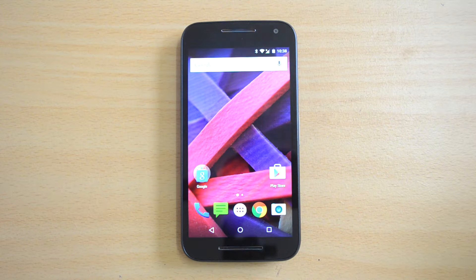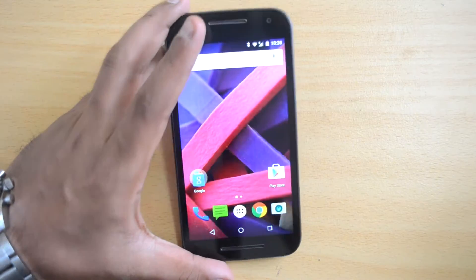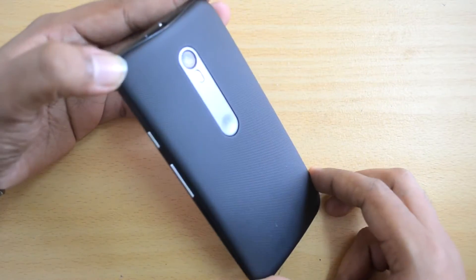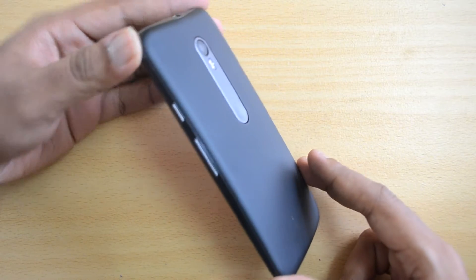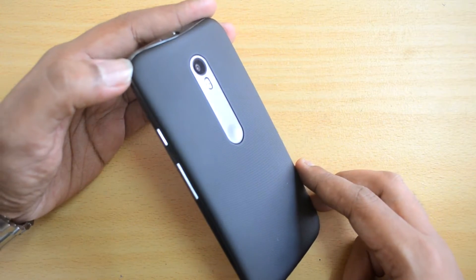Hello friends, this is Normal here for Technique. In this video we're going to test out the water resistant capabilities of the new Moto G. The Moto G 2015, or the third generation Motorola Moto G, has IPX7 certification. That means it can be immersed in water for a maximum depth of one meter and a maximum time of 30 minutes.